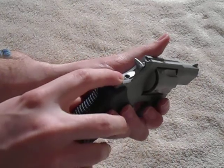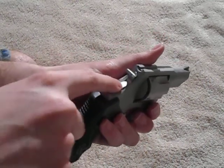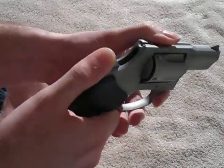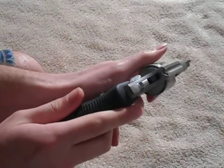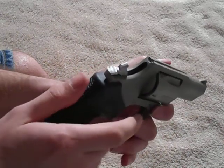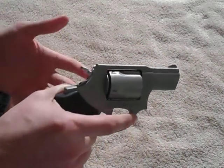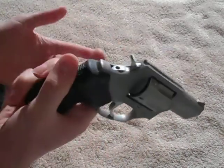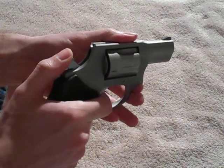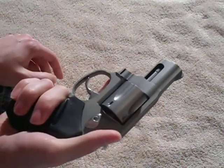This little black circle here is for the lock — those keys I was talking about. You stick the key in, turn it, and then you can only pull the hammer back so far. It does have a transfer bar, kind of like a Ruger revolver, which makes it very safe. If you drop it on the hammer, it's not going to go off unless the hammer is all the way back and the trigger is pulled until the hammer goes all the way forward.